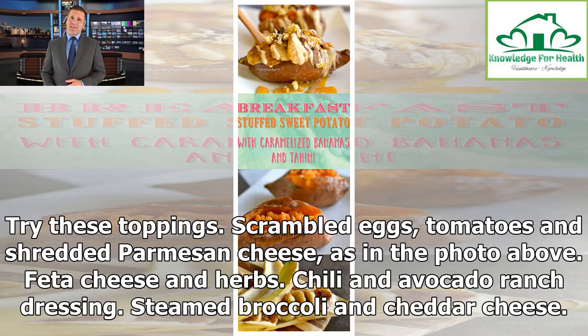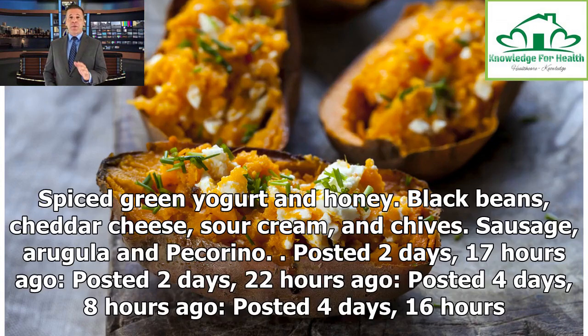Scrambled eggs, tomatoes and shredded parmesan cheese. Feta cheese and herbs. Chili and avocado ranch dressing. Steamed broccoli and cheddar cheese. Cottage cheese and blueberries. Spiced Greek yogurt and honey. Black beans, cheddar cheese, sour cream, and chives. Sausage, arugula and pecorino.